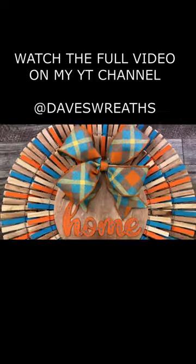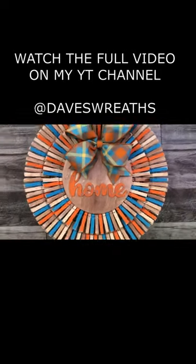Here is our final product and I am just in love with the colors, and I hope you are too.